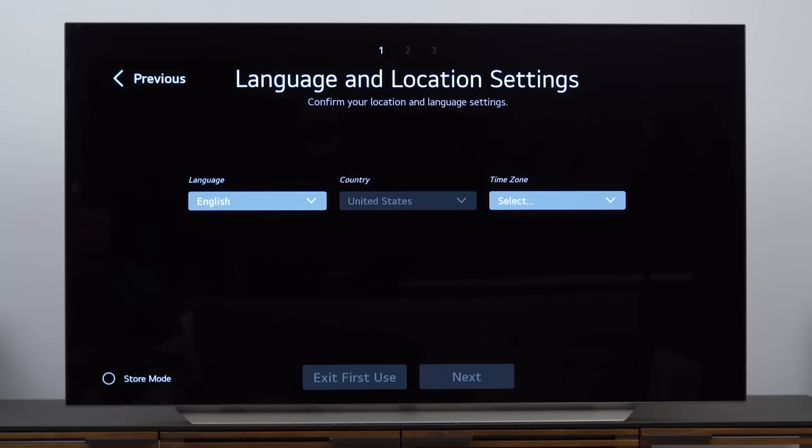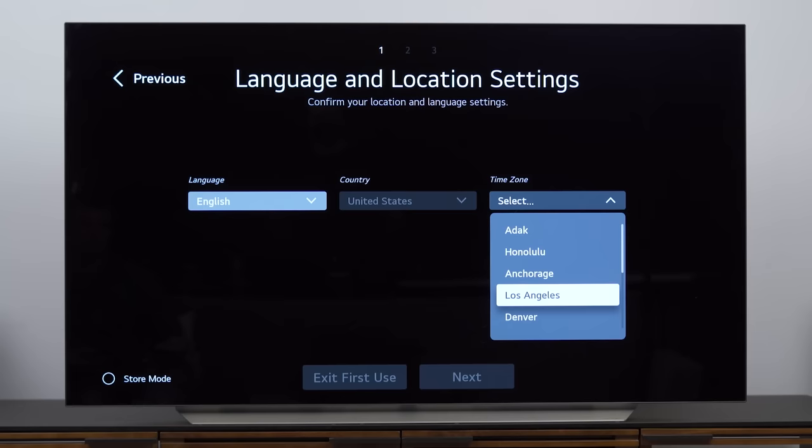One of these days I'm going to unbox and set up this TV and not be totally blown away, but this is not that day. This TV's thin profile gets me every single time — such an attractive TV. By the way, LG called back and it turns out the off-white color on the back is only for a few markets outside the US. So if you buy in the US, you'll get charcoal gray on the back. Now let's turn this thing on and see what we get.